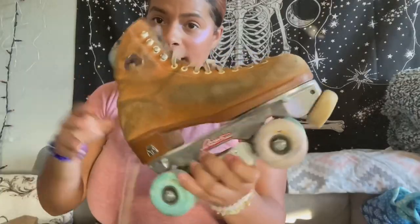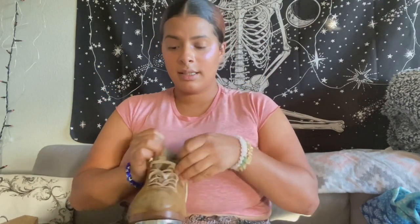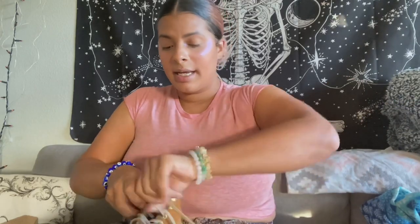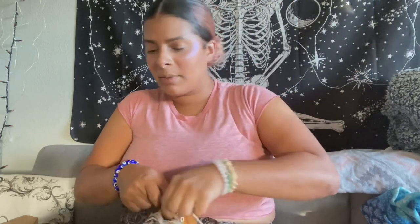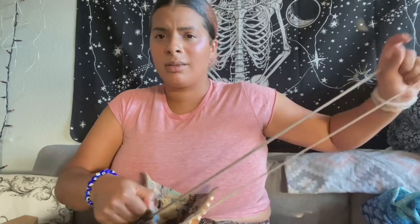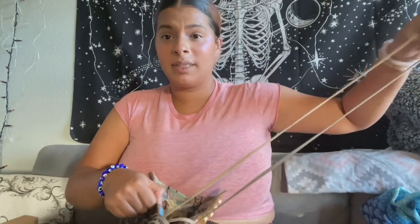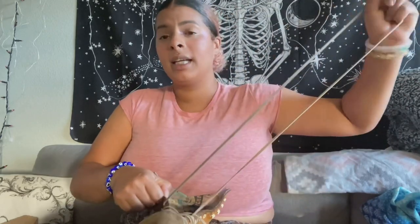I'm gonna take off the laces and put them in my soapy water, then start scrubbing. Most people will probably clean their wheels and bearings and take them off, but I just put semi-new bearings in these so I'm not feeling that today. We're just gonna focus on the boot, take out the insoles, and go ahead and speed this up for you guys so you don't have to sit through a two-hour video.